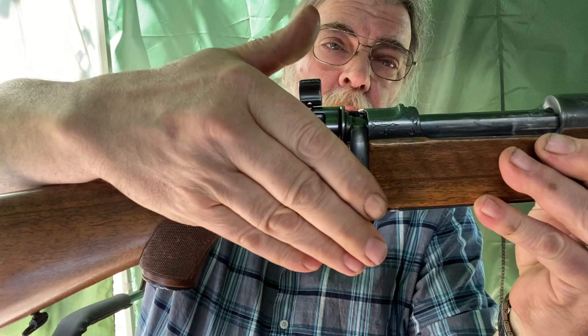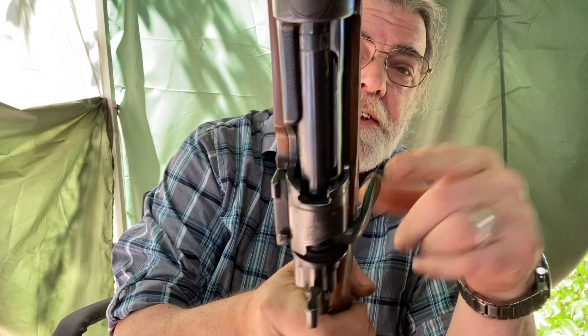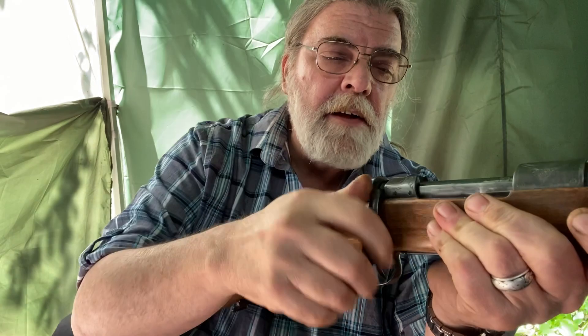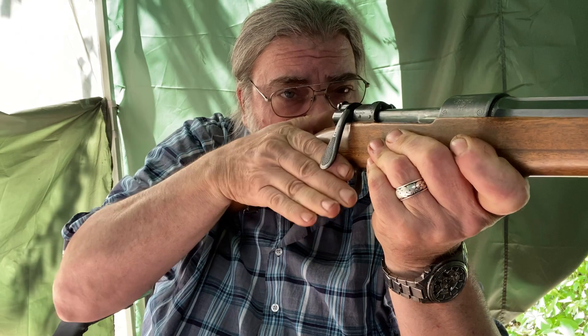A couple of the first things that stand out are the butter knife bolt handle, which lies very, very close to the stock of the gun. This is both kind of nice when you're hunting or carrying it, but it's also — if you are in practice, which I am not — very, very fast. When you fire the gun, it's a very short shift to work the bolt and get back on the trigger. So with practice, you can get very, very fast with this.